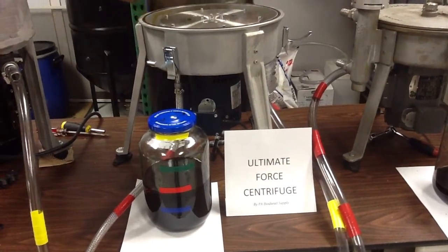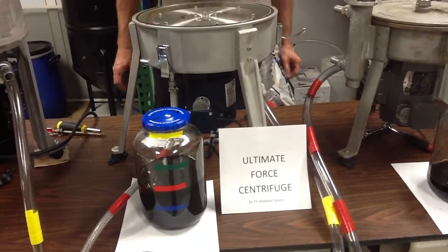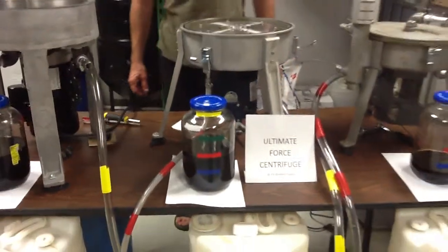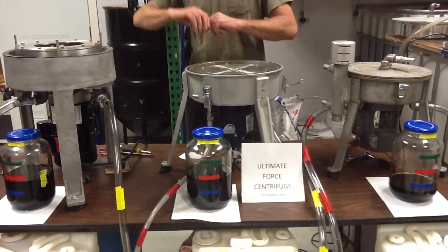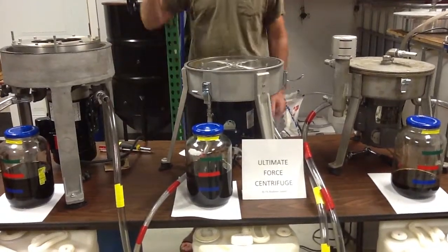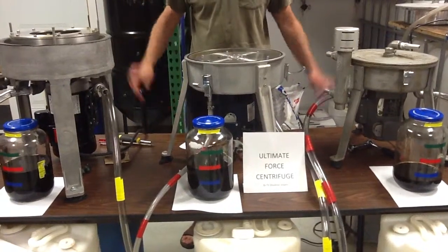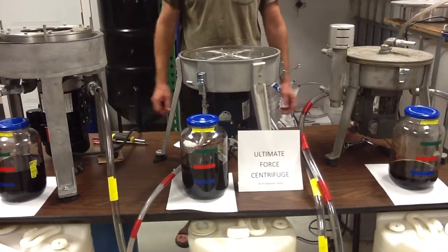I will not call this a single pass. There's not too many centrifuges in the world that can just take random oil — this dirty, that dirty — and it's all going to be single pass and it's all going to be down to below half a micron. It just doesn't happen.